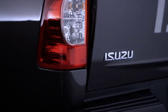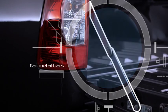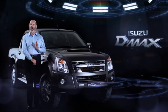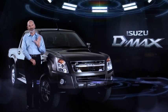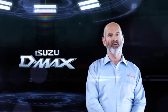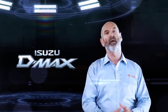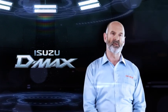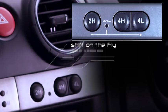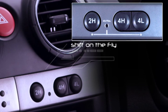The tailgate features flat metal bars to support it when opened, versus the typically seen cables. Our flat bars provide solid support. All 4x4 models feature Isuzu's shift-on-the-fly four-wheel-drive engagement system, which allows the driver, with a simple push of a button, to select between two-wheel-drive high and four-wheel-drive high while the vehicle is moving at road speeds up to 100 kilometres per hour.